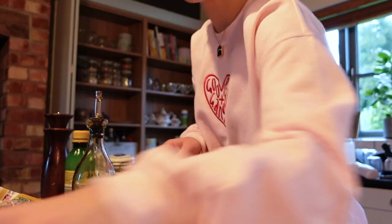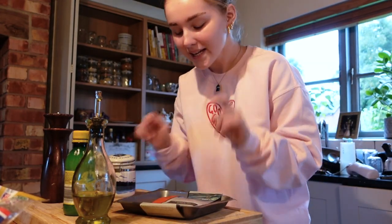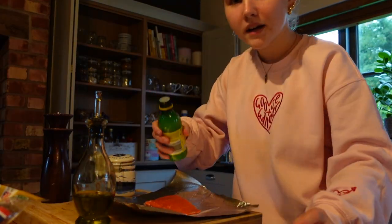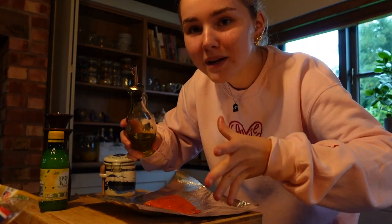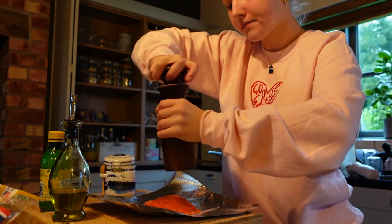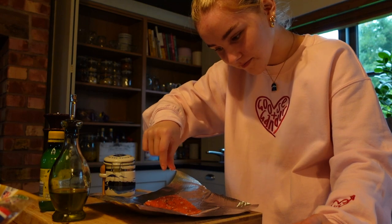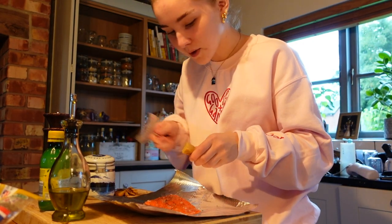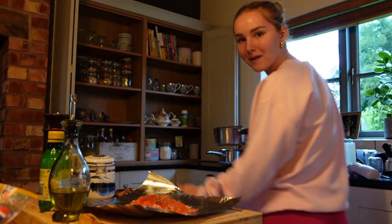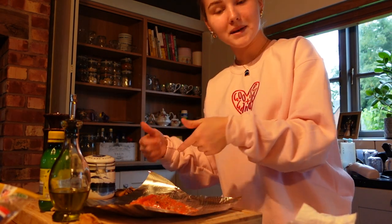Now it's time to season my salmon — I'm just going to have a warm fillet. I'm adding lemon juice, olive oil (it makes it cook faster and better), pepper, salt, and ginger — we're going to grate some on. Then putting the salmon in the grill.